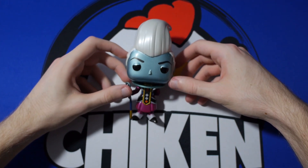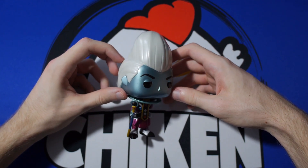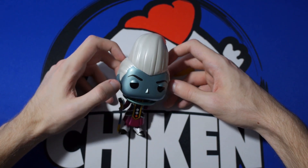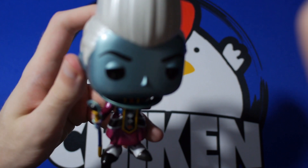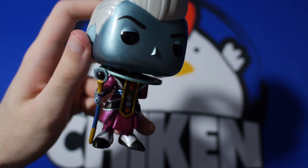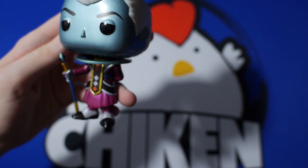For those of you that don't know, for those of you checking out the channel for the first time and maybe don't know a lot about Funko Pops — looks like we've got a little bit of a smudge there. I don't know if you guys can see it. You see that little smudge right on his cheek there? I'm not entirely sure why that's there, but it's no biggie. It really isn't.